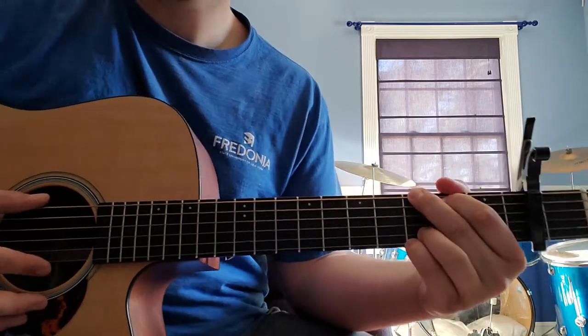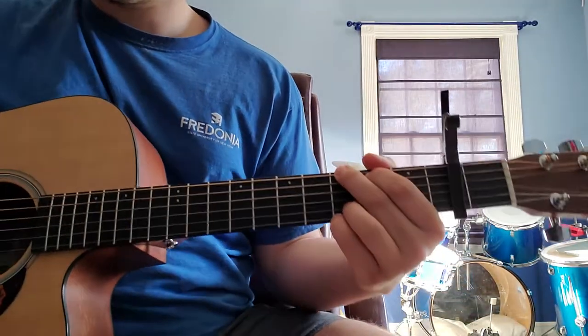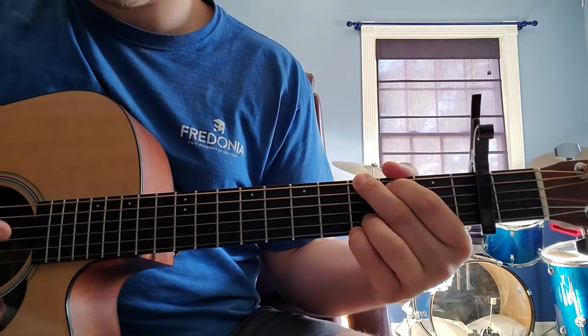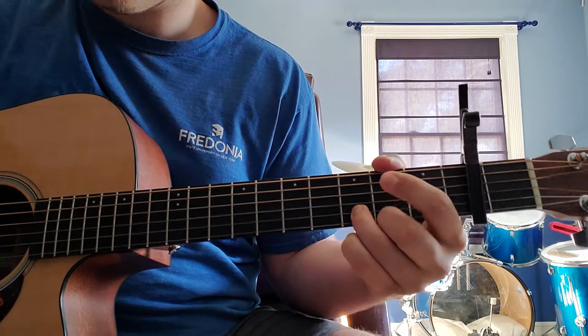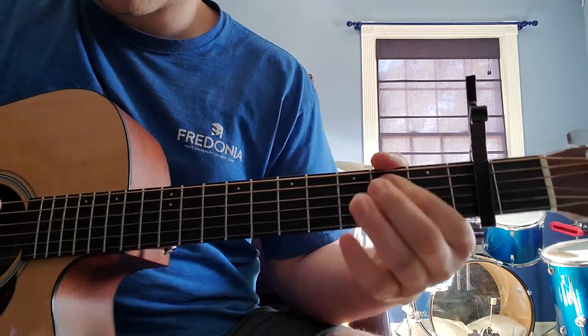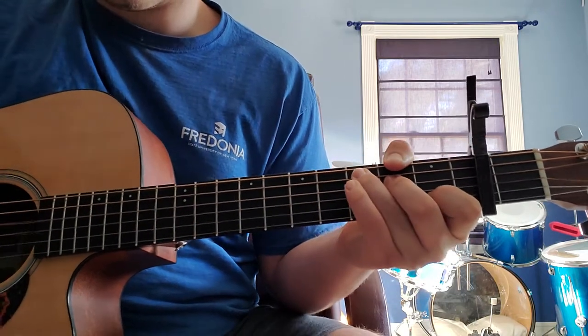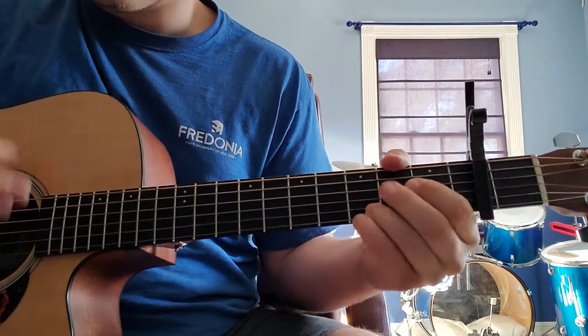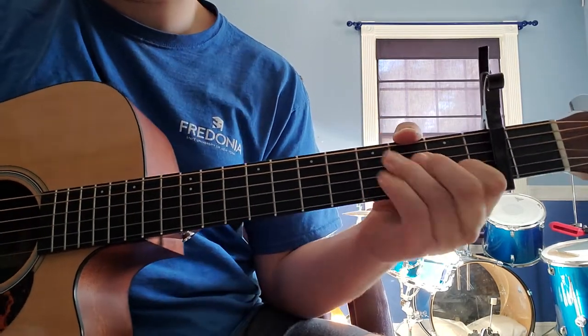So you want to be in that tuning. Nice, easy, open chords. All we're going to use for this song is G, D, E minor, and a regular C chord — not a C add nine, just a regular C.